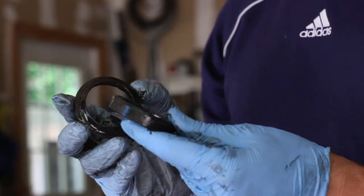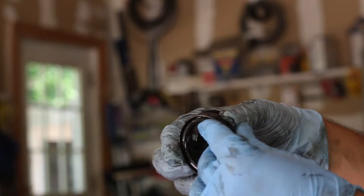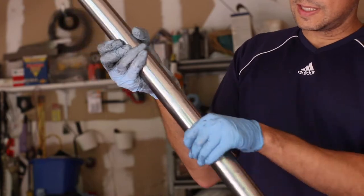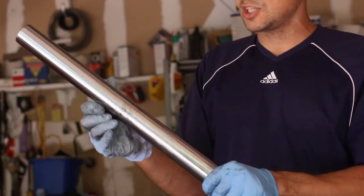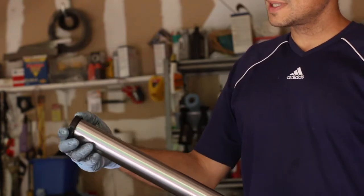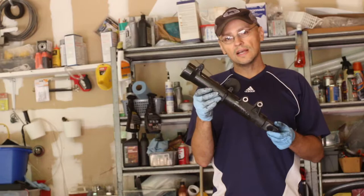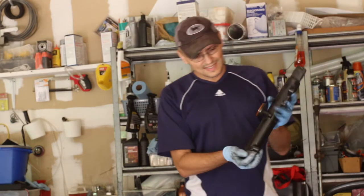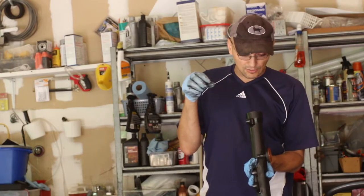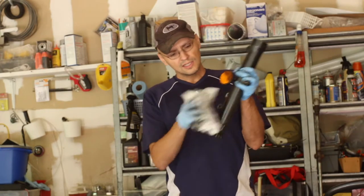This is the old fork seal and dust seal - when I look at it, it actually looks in pretty good shape. I don't know why it started to leak. I didn't even need to remove the washers since they're in good shape. I cleaned this pipe quite a bit, and now I'm going to put the fork seal in there - look at that, perfect. Here is the lower half of the fork. This bolt has to face down like that and it'll just kind of drop into place.